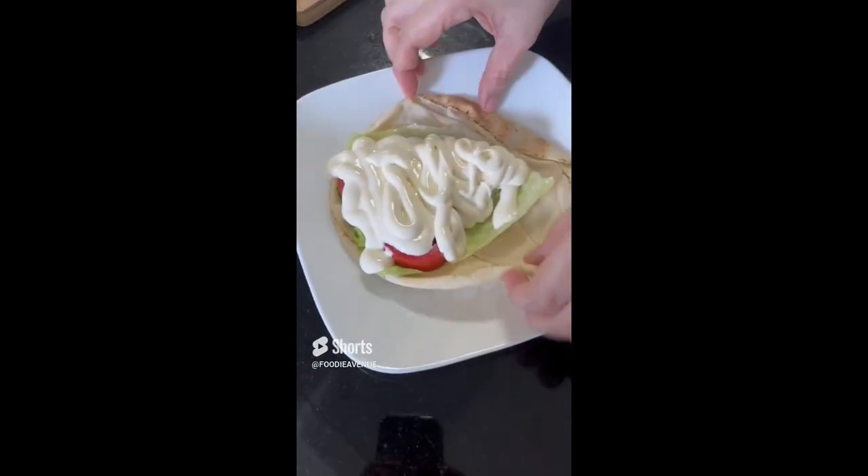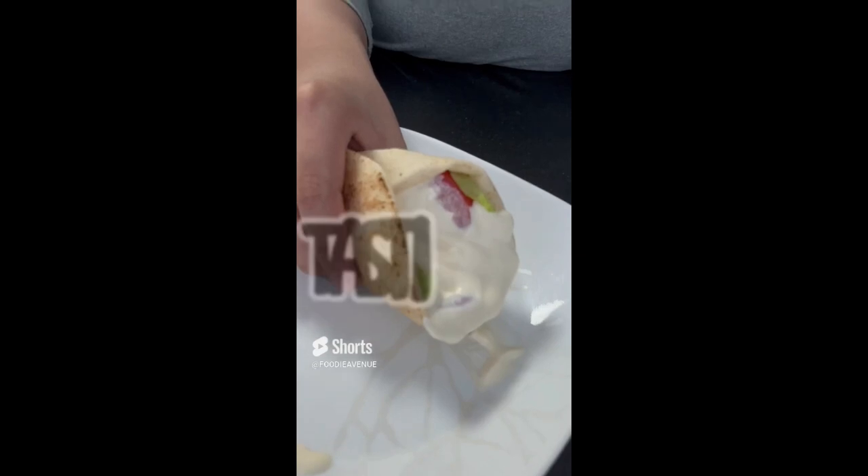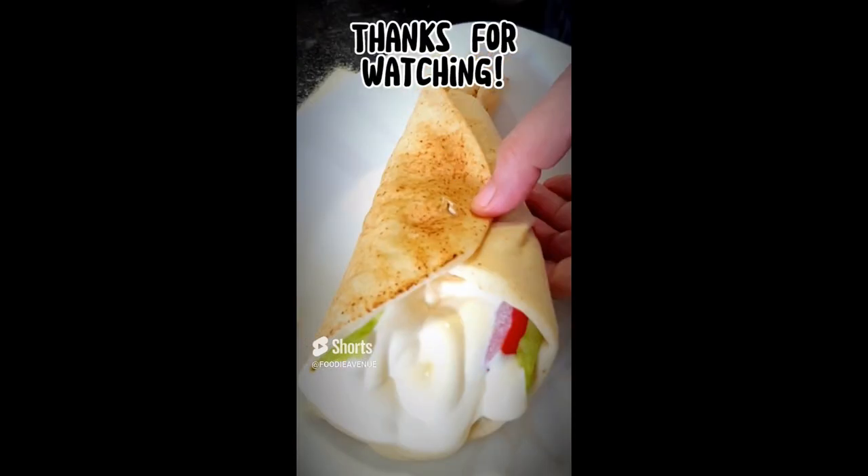I put so much cheese spread because it was requested by my son. And for tasting time, here is my son — and he loves it! Thank you for watching.